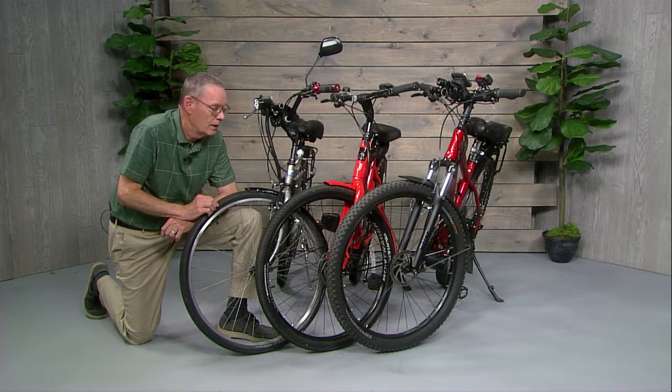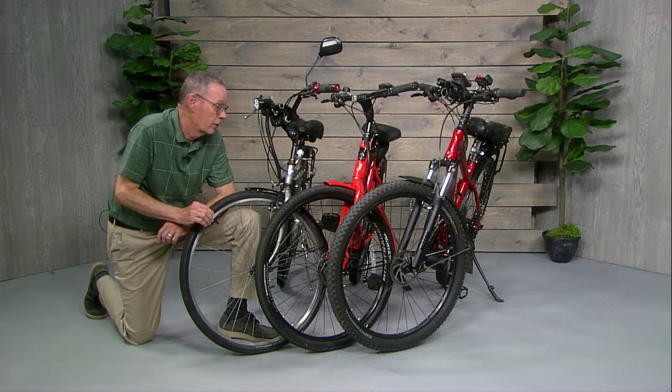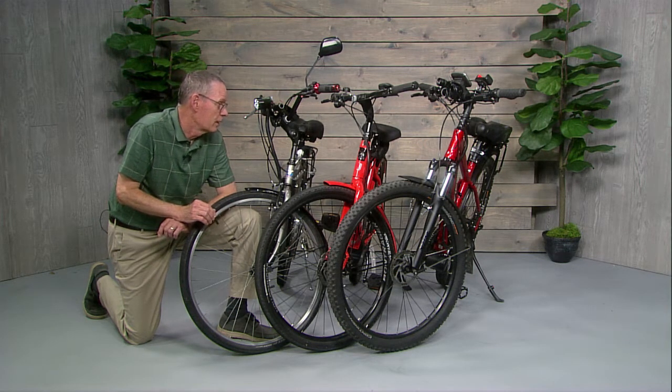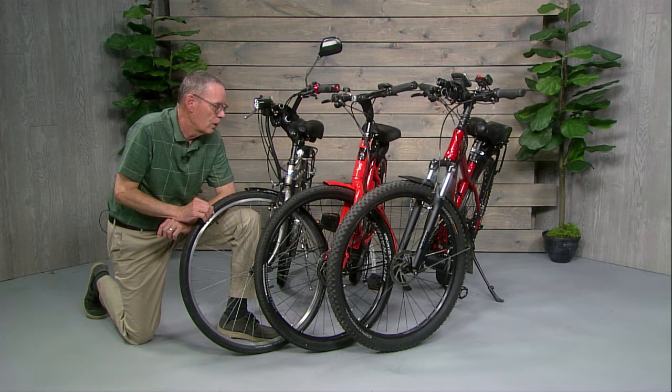If you ever do get a flat, it's going to be a little hard to deal with. I'm going to show in my accessories segment a little kit I bring along which has a spare inner tube and a tire pump, because if you're on a long trip or back in the middle of nowhere on a mountain trail, you want to be able to get back and not have to walk out carrying your bicycle. It pays to be prepared.